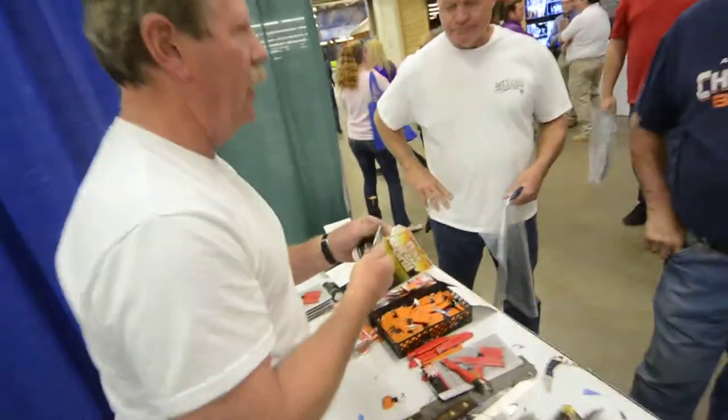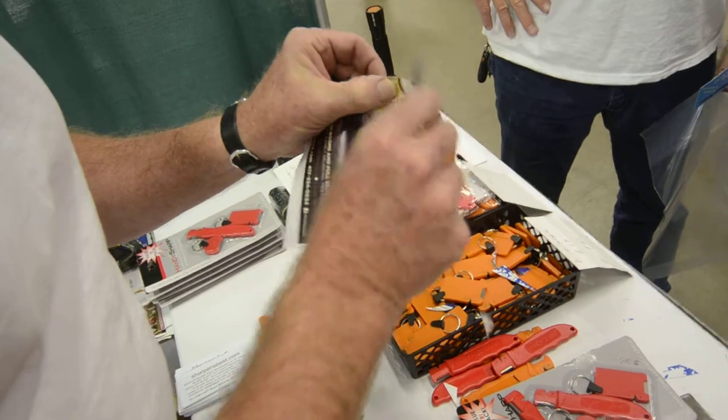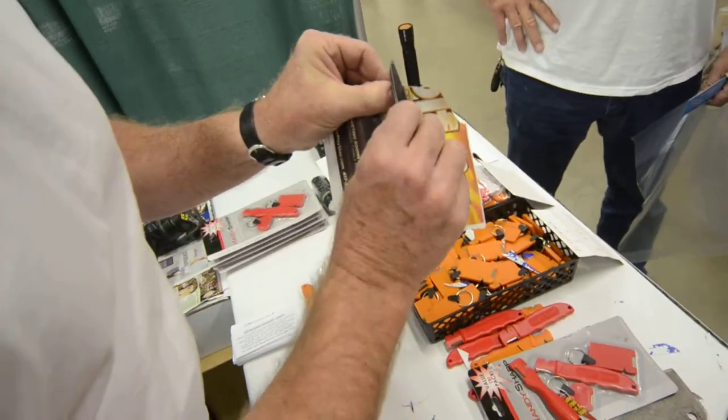Let's look and see how sharp. It'll struggle cutting paper. I've got to pinch it. I'm going to turn it like this. Now I can cut the paper.